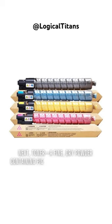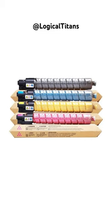Next, toner — a fine, dry powder containing pigments — is applied to the surface of the drum. The toner adheres to the charged areas of the drum, creating a mirror image of the document.